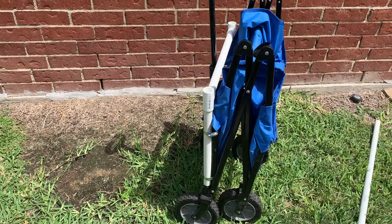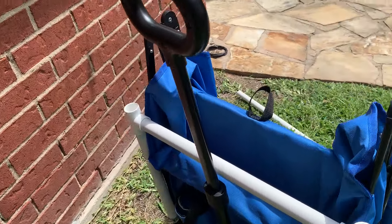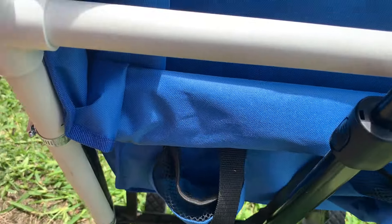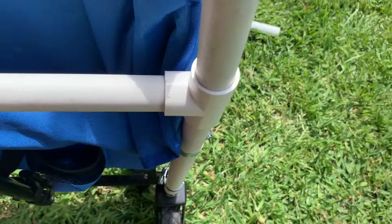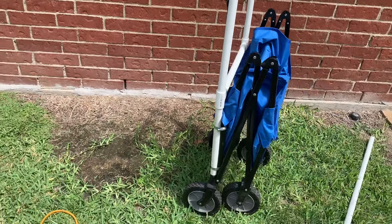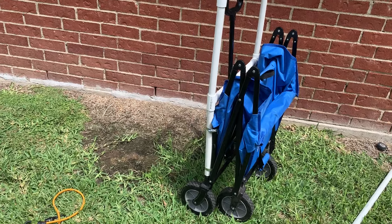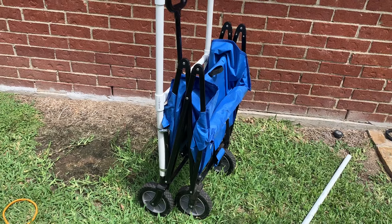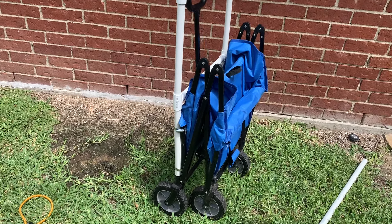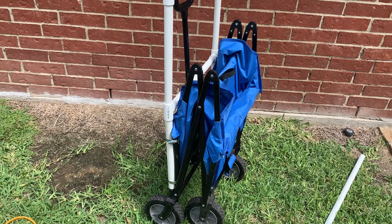If needed you can pop the top section off and you've basically got it back to original cart size — now it's your camping cart. When you want to put it back together you just pop these pieces back on and you're ready to rock and roll. I've been walking around my yard for 10 or 15 minutes trying to see if I could get this thing to break and it's held together really well.